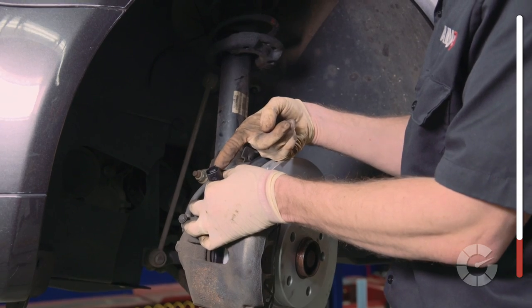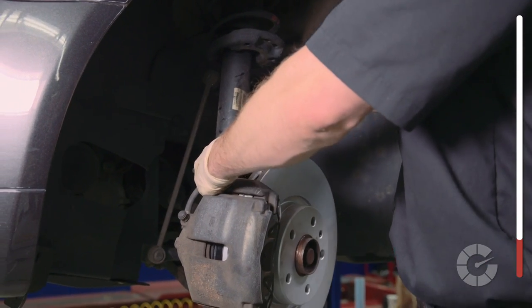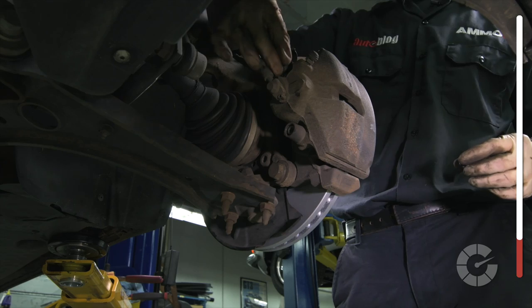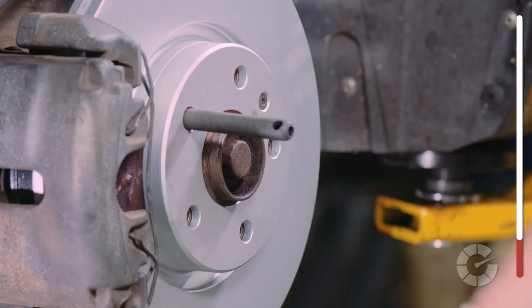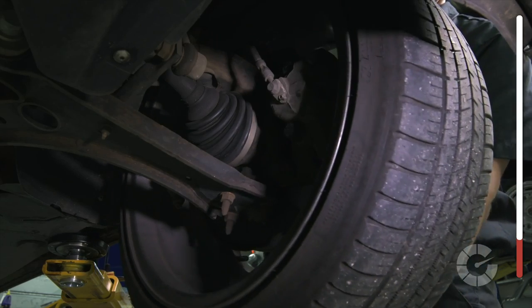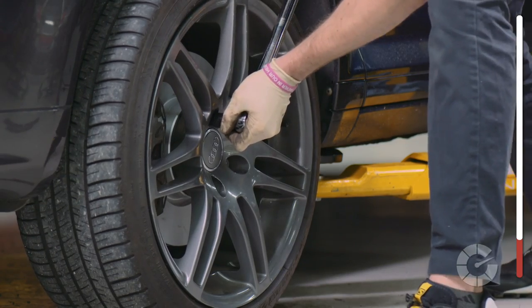Likewise, if your car has an electronic brake pad sensor like this modern car, clip them in now. Once you've finished all four corners and reinstalled the wheels, be sure to gently apply the brakes at first when driving, known as bedding the brakes.